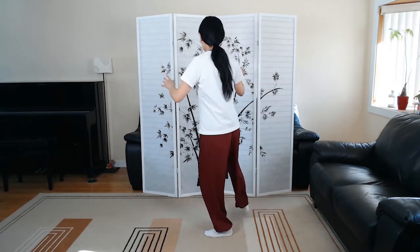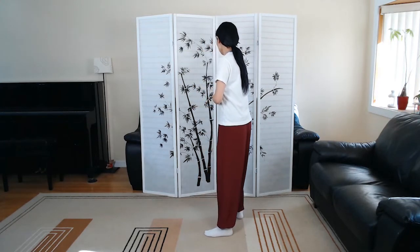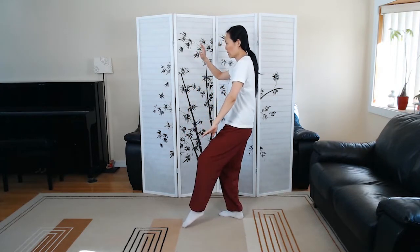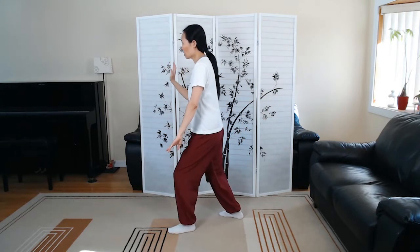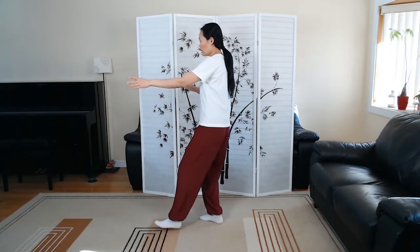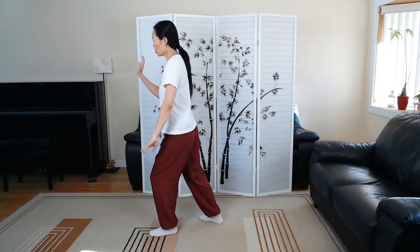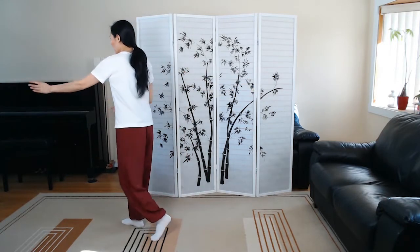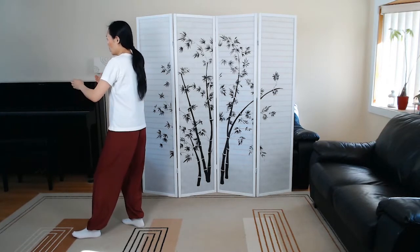Lifting hands. Shoulder strike. White crane spreads wings. Brush left knee, number one. Playing the loop. Brush left knee, number two. Step forward to deflect, parry, and punch. Withdraw. Wipe off and push.